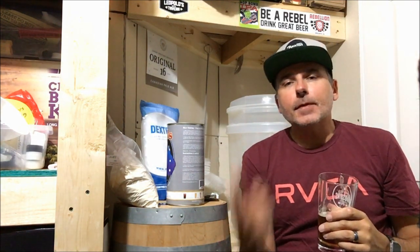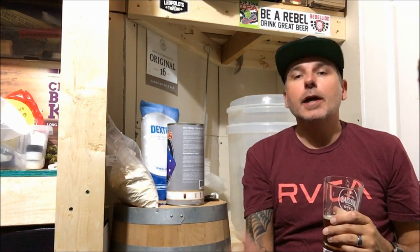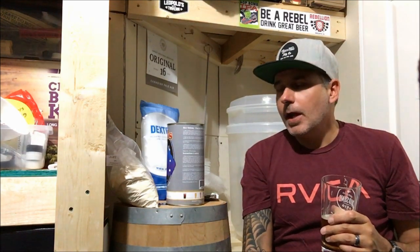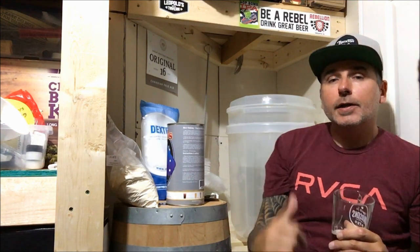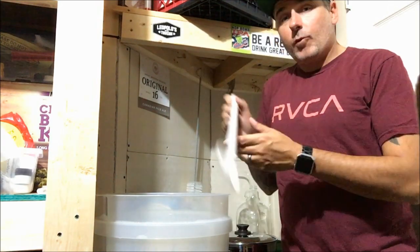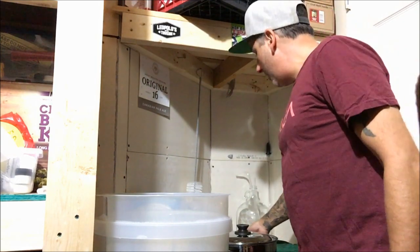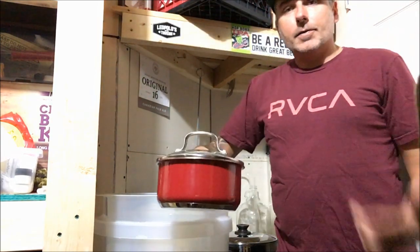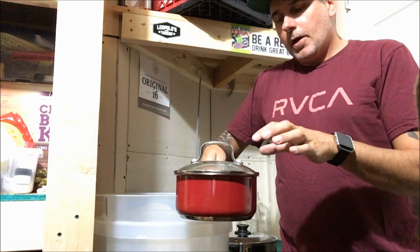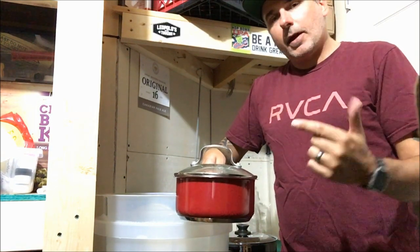First thing we're going to do is go up to the kitchen, boil up two liters of water, and throw our hops in the muslin bag and throw them in there as well. Then I'll bring that down so we can continue the brewing process. We're going to be using the Cooper's DIY kit today for this brew. Alright, we got our water boiled up and we are ready to go. I've boiled the hops as well - half an ounce of Cascade hops in a muslin bag boiled up in their own separate pot. We're going to dump the water and the muslin bag with the hops right in because it's going to make a bit of a hop tea.